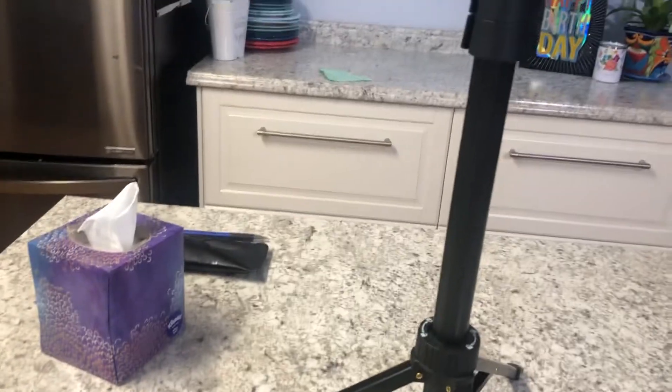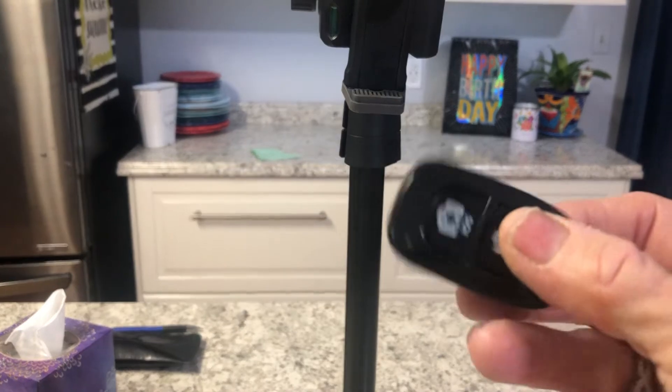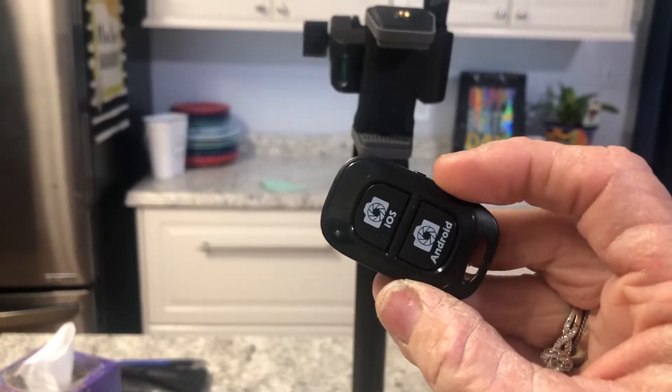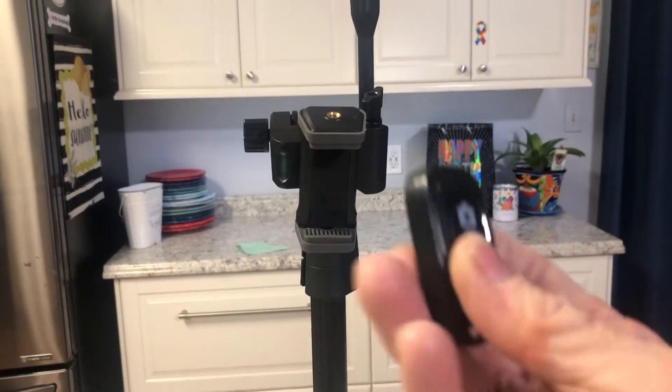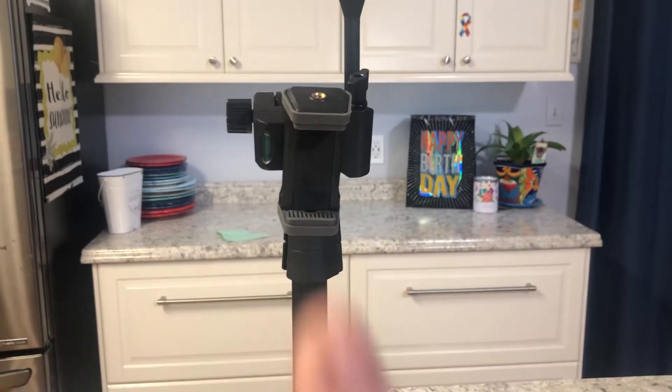The only thing that I haven't learned how to do yet or to set up is this little piece right here. This is so that I don't have to reach over to the small tripod or the larger one, and I could just turn it on and off. I guess I better read the directions — I'll figure this out.